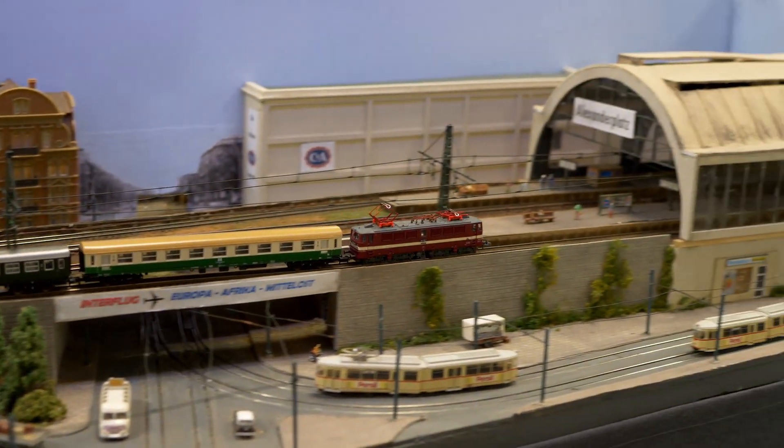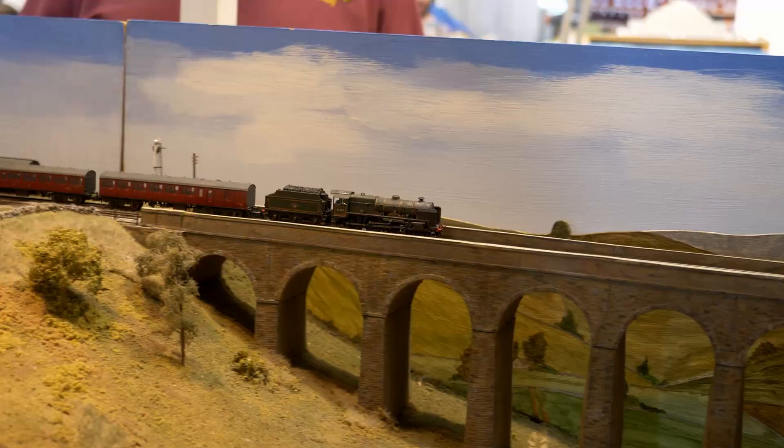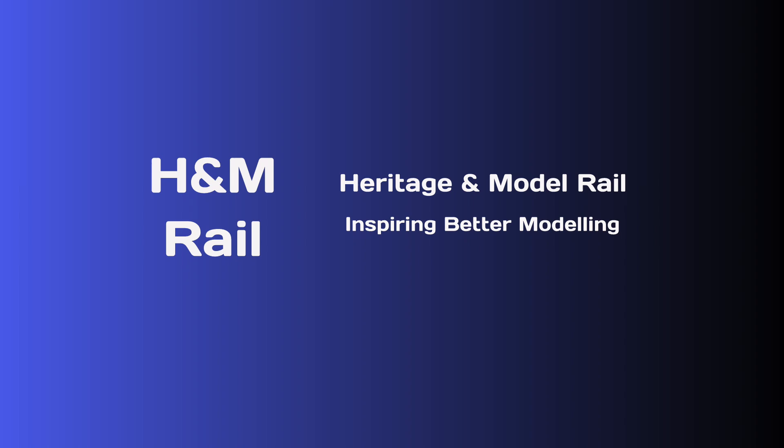Looking for ideas to build an exhibition model railway during lockdown? Let me inspire you to build an amazing layout. In the first five parts of my inspiration series I concentrated on small layouts that could be built by one person. However, I know a lot of you would love to build much bigger projects.